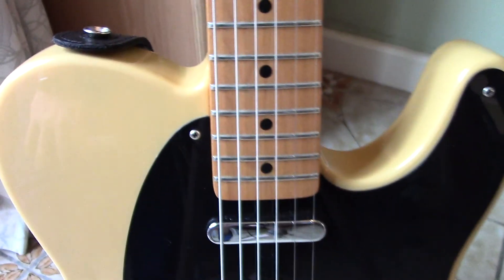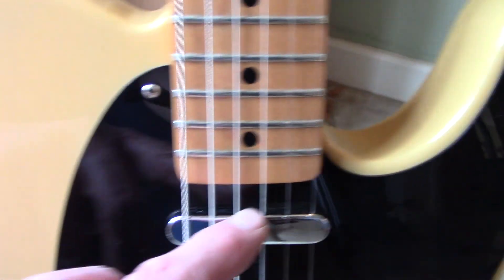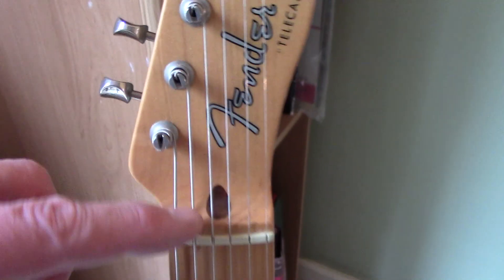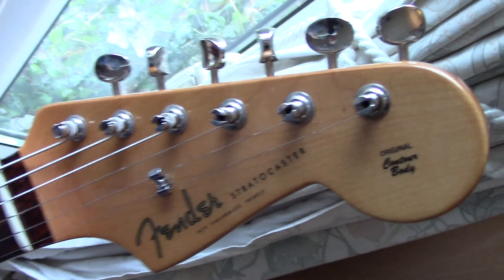The one thing I'm not overly keen on is that the truss rod adjustment screw is at that part of the neck instead of being at the top, which makes it more difficult to get at — you need to take off the scratch plate. But as I say, these guitars are pretty stunning for the cost.